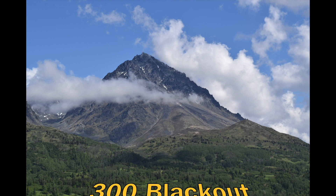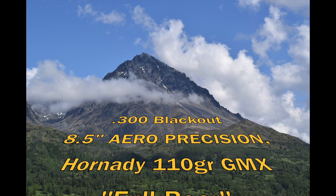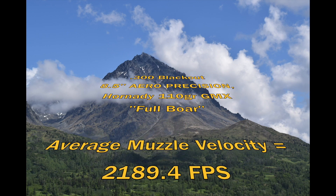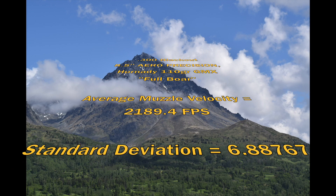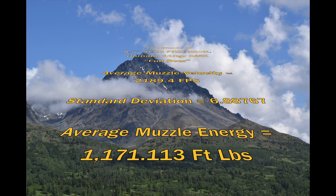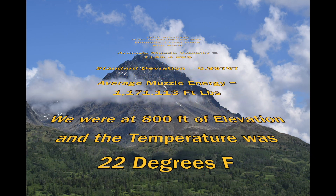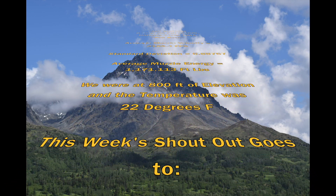300 Blackout, Hornady 110 grain Full Bore GMX out of an 8.5 inch Aero Precision build. We got an average muzzle velocity of 2189.4 feet per second, a really good standard deviation for factory ammo of 6.887, and an average muzzle energy of 1171.113 foot-pounds. We are at 800 feet of elevation, temperature was about 22 degrees Fahrenheit, with pretty steady barometric pressure.